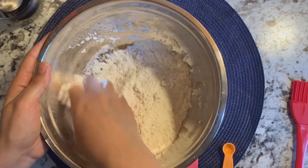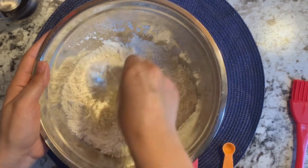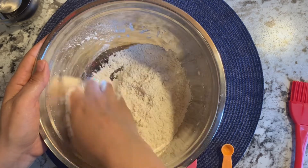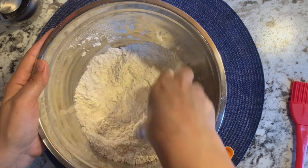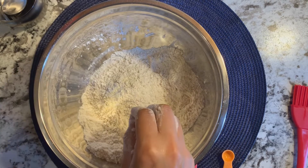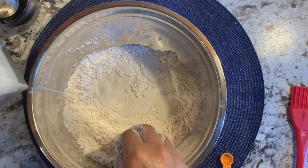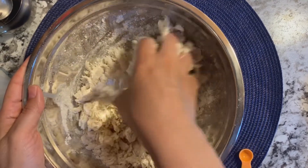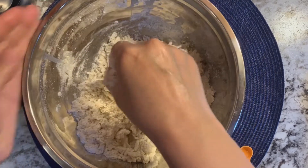Now, for dry yeast, it is different — we have to activate it. We need to add sugar in a little warm water and keep it for 5 minutes, then we can add it to our dough. Now I will start kneading the dough. It is a little sticky — if you feel it is very sticky, put a little oil on your hand. There will be no problem.